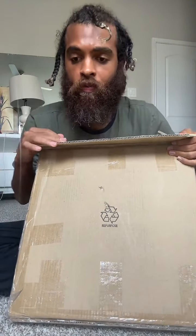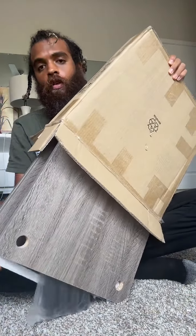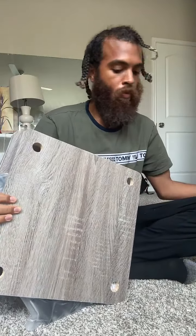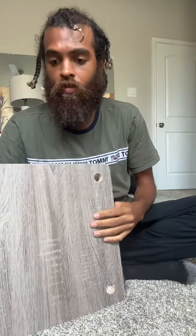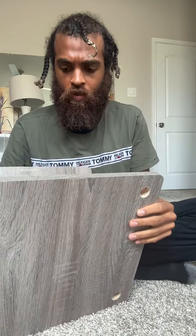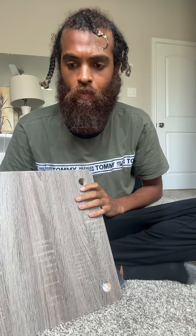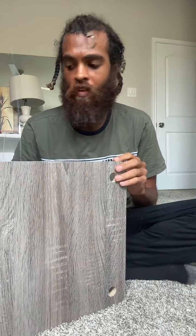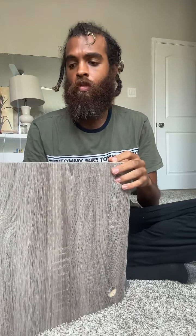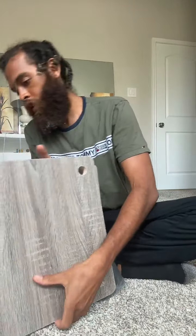I'm going to follow the instructions — I'm not trying to not know what I'm doing. So I put all the pieces out first. It's a cute color — my mom ordered this so I don't even know what it really is. There are three of these panels and they're all the same, they're double-sided. That's good to know, so I don't have to worry about that.